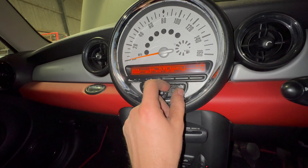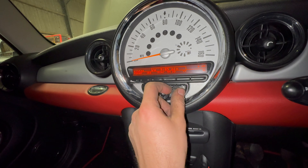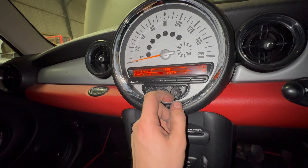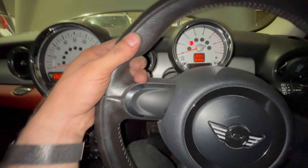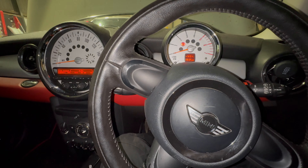I think there is an option to change the date format as well, if we can get to it — perhaps not. So that's changing the time and date. I do hope this video has helped. If it has, please do leave a comment. And for more videos on this car and many others, please do check out my channel. Thank you.